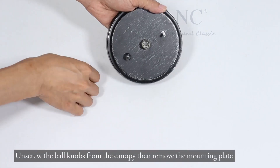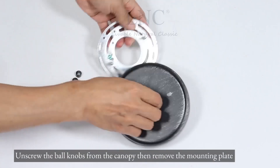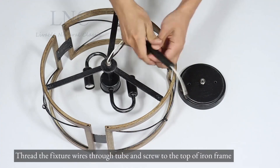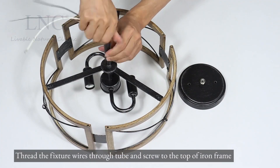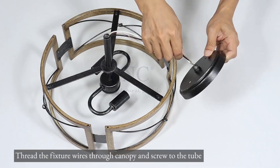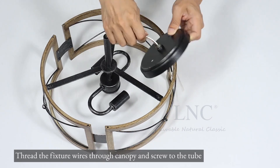Unscrew the ball knobs from the canopy then remove the mounting plate. Thread the fixture wires through the tube and screw to the top of the iron frame. Thread the fixture wires through the canopy and screw to the tube.